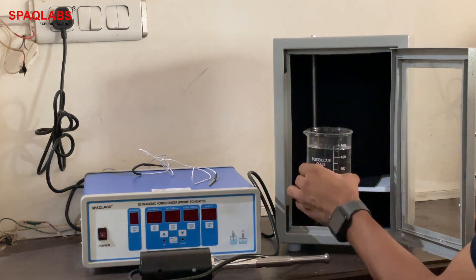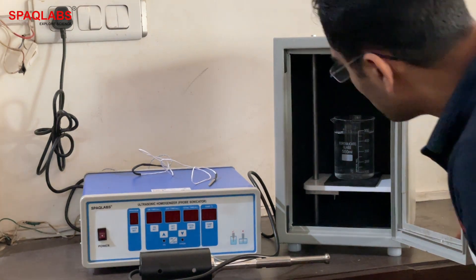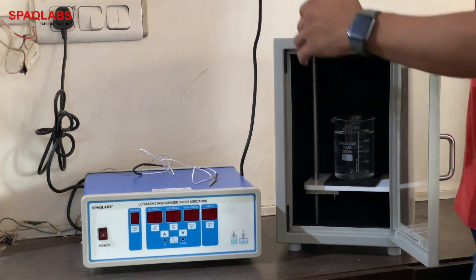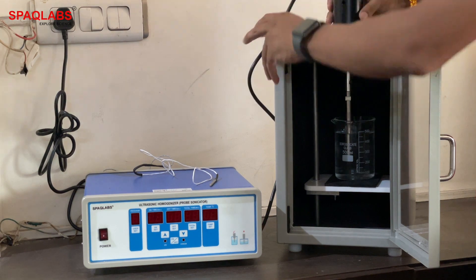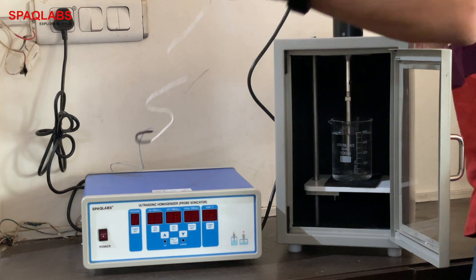This is our sample. We will now insert the probe from the top. This here is a temperature probe.